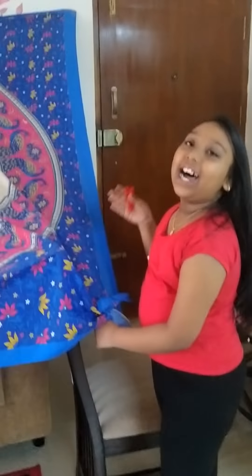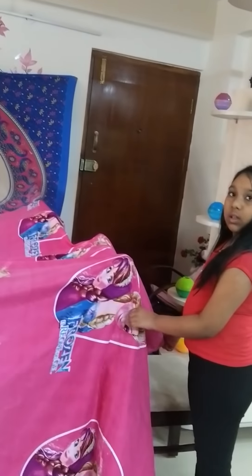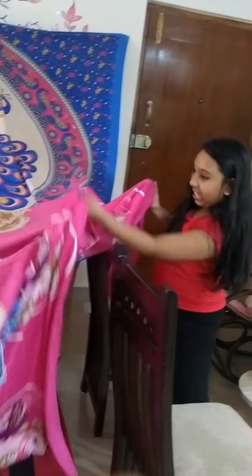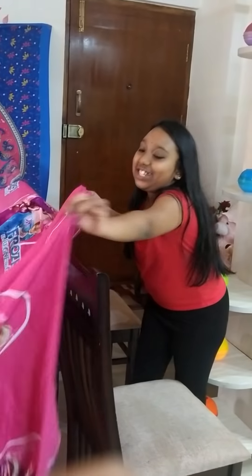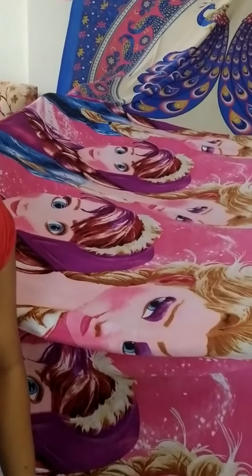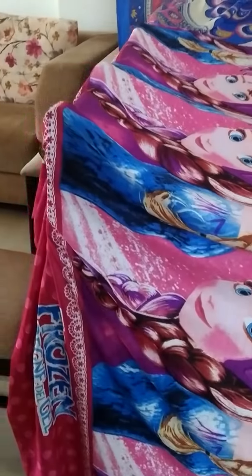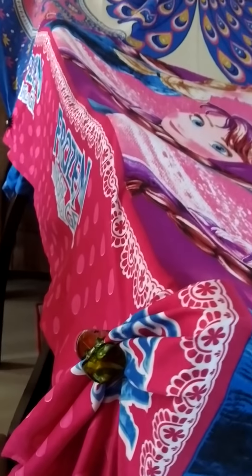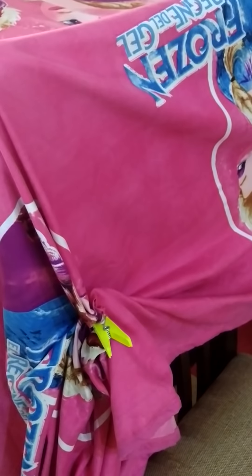This is on the other side — this is the second set of chairs. I have put the blanket over the setup. I've used some clips — hair clips — and some safety pins, like the ones you use for drying clothes, so that the blanket stays like this.